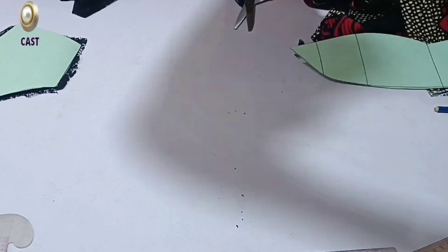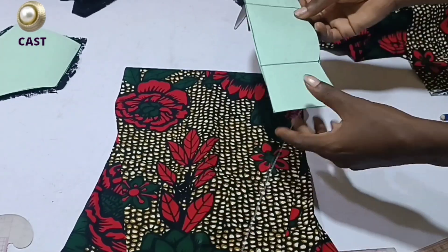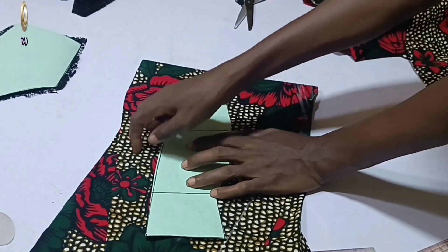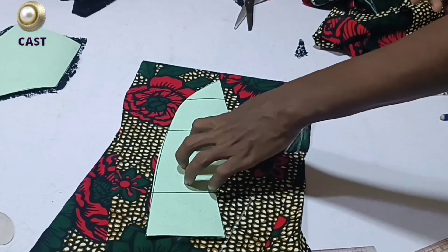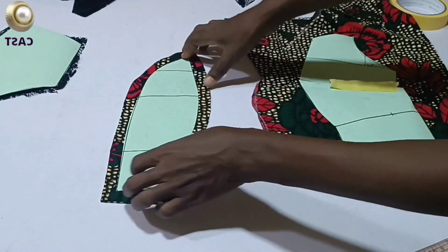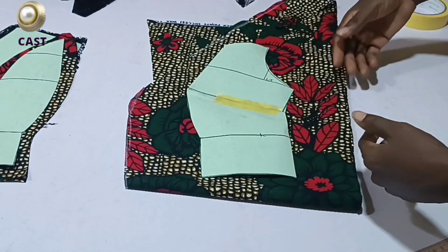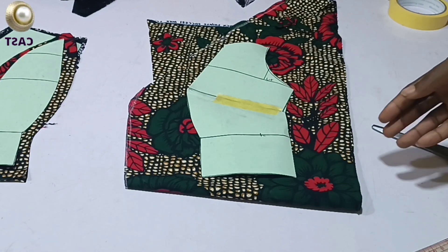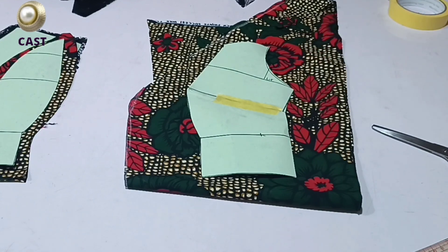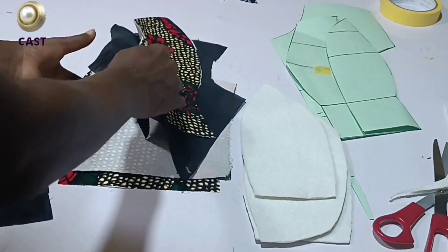I'm going to use this pieces part to cut the other section as well. This one you have cut separately, and I'll add half-inch seam allowance all through. Let me cut it out and show you. This is it. Now for the side front, you should have about one inch seam allowance at minimum — I'll be adding two inches anyway, but add whatever you prefer.